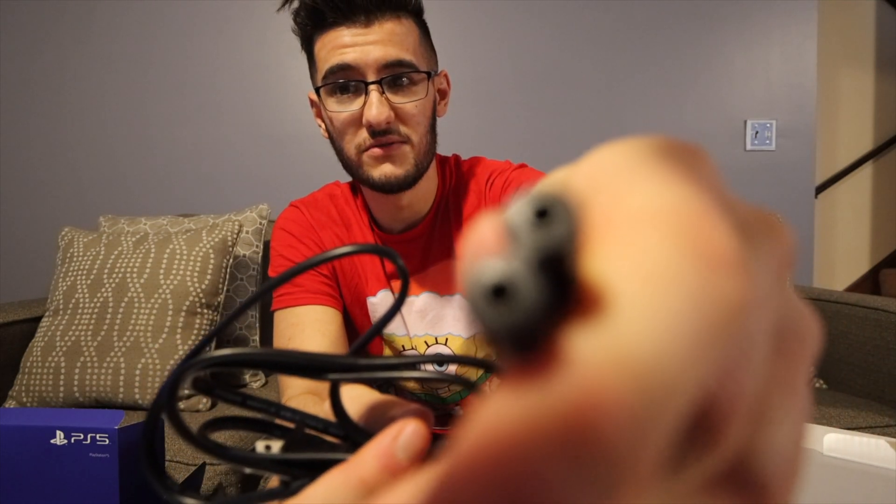If we open this other compartment here, we have what looks to be our charger. It's a USB-C, so hopefully we get some fast charging from that. And then we have our new DualSense controller.